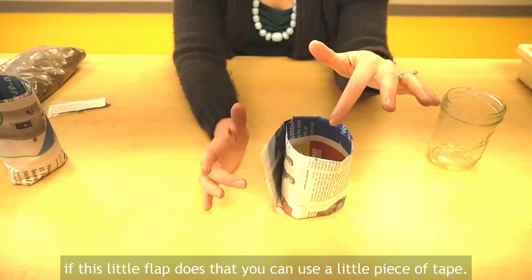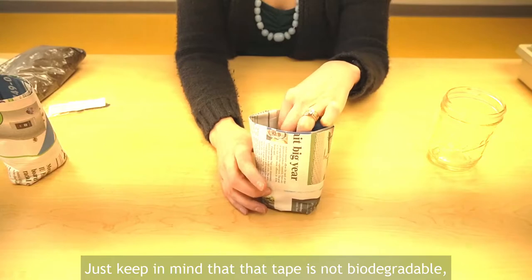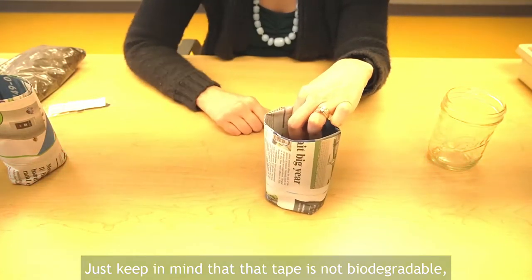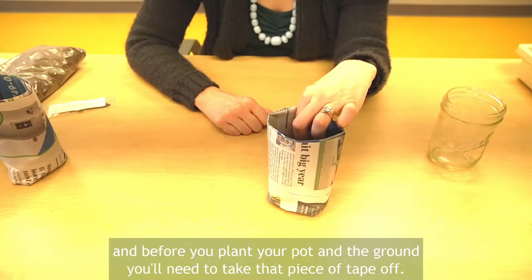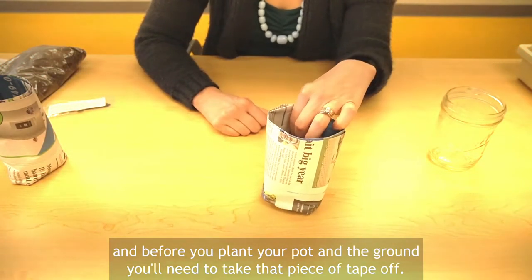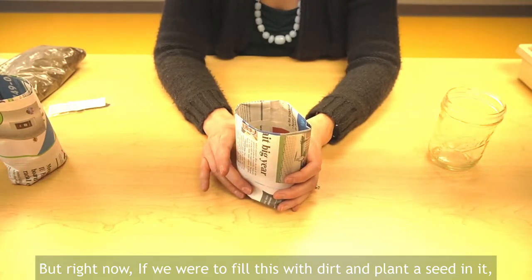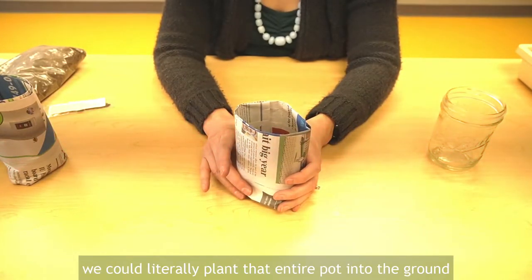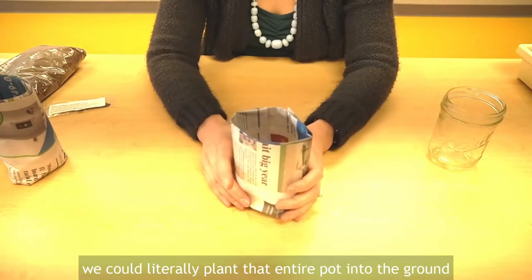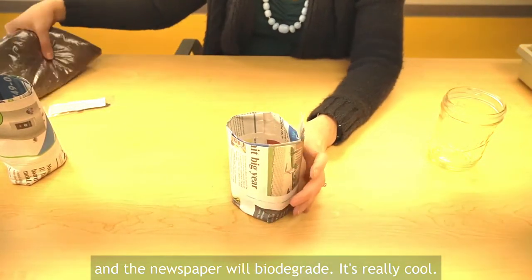If this little flap does that, you can use a little piece of tape — just keep in mind that tape is not biodegradable, and before you plant your pot in the ground you'll need to take that piece of tape off. But right now, if we were to fill this with dirt and plant a seed in it, we could literally plant that entire pot into the ground and the newspaper will biodegrade. It's really cool.